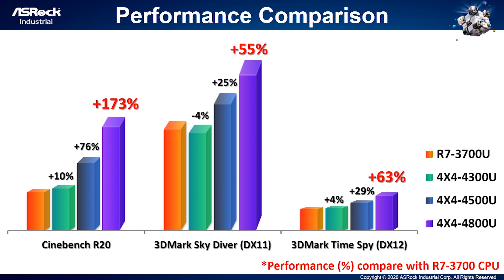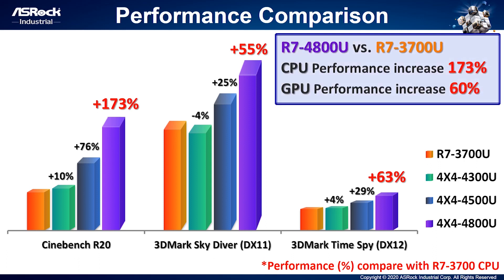Our 4x4 Box is really small, but with rich specifications. What about its performance? We used Renoir 4800U to compare with the previous generation Picasso R7-3700U. For CPU performance, we used CineBench R20 for the benchmark, and it is 173% better than the previous generation. For GPU performance, we used 3DMark Sky Diver and 3DMark Time Spy to compare, and it is 60% higher than the previous generation. The result shows Renoir generation gives drastic improvements.